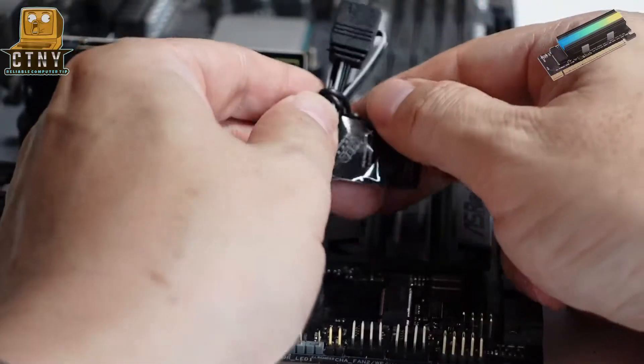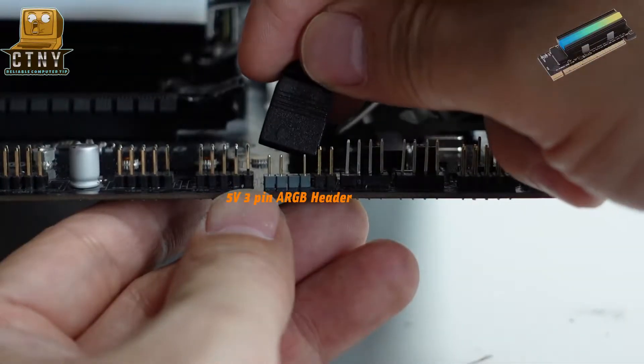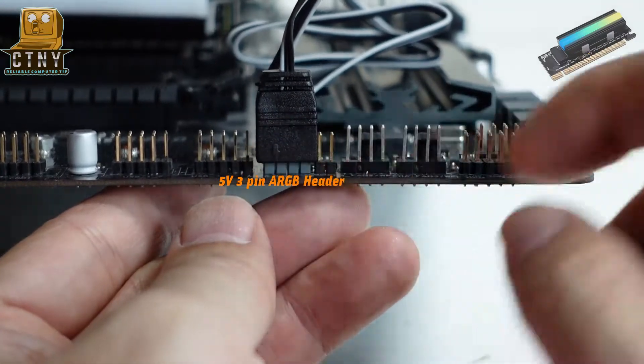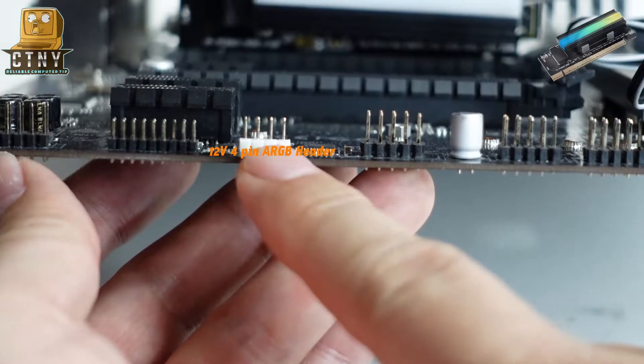Now, to operate the RGB, plug the 5V 3-pin connector into the 5V 3-pin ARGB header on the motherboard. If you have other devices, connect them with a splitter or a hub. Make sure to plug it into a 5V 3-pin header — you can't plug it into the 12V 4-pin header.